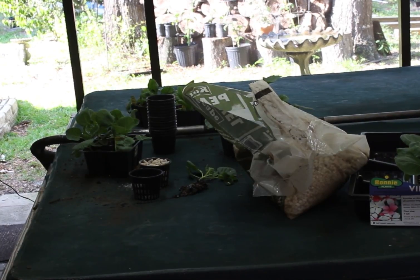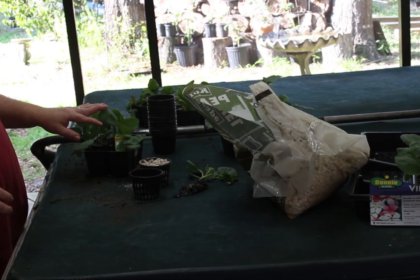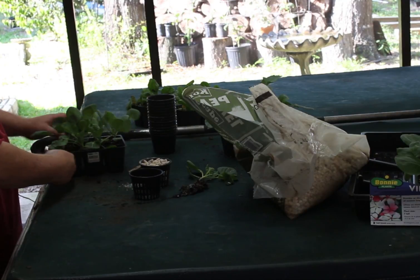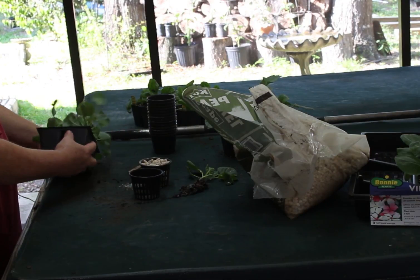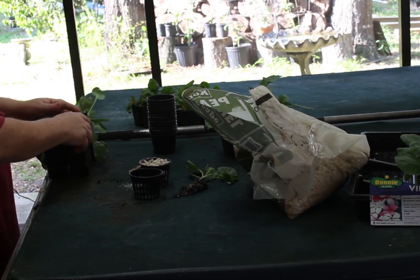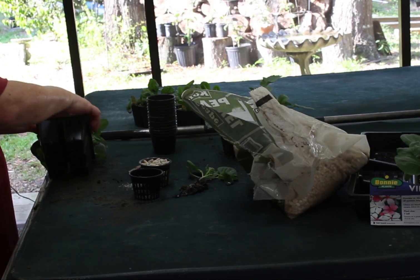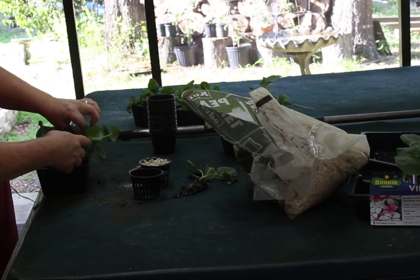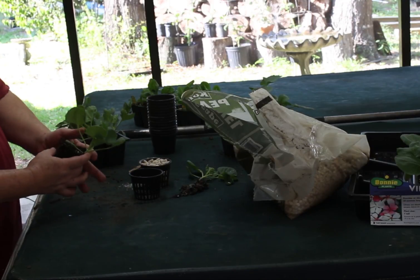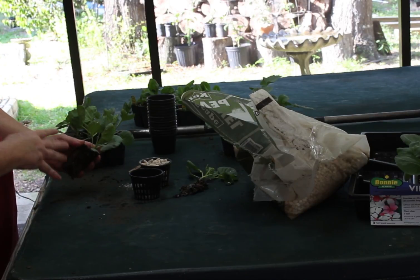What we're going to do today is I picked up some plants from the nursery. What we're going to do is remove the plants — squeeze the bottom a little just to help get them out. Pull them out like that and take a hose lightly and work off as much soil as possible.